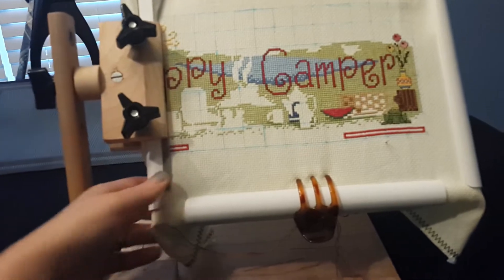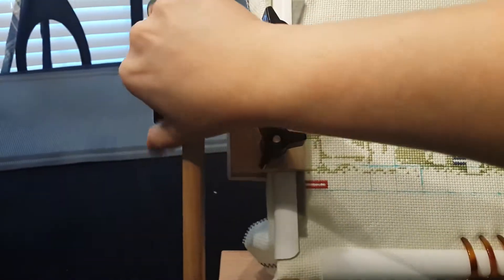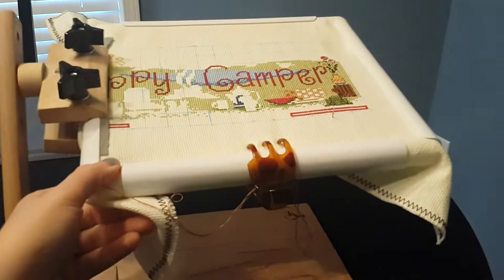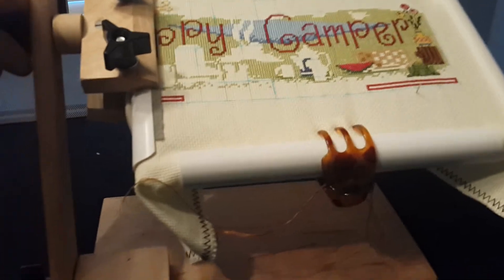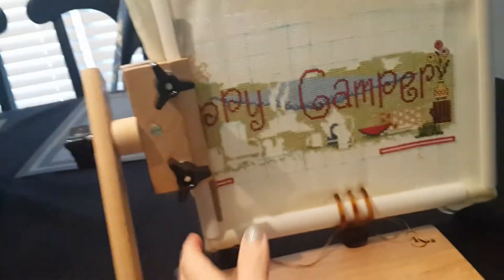So this is what it looks like in use. I can kind of angle this however you want once this knob is loose — which I've got it torqued down pretty tight. You can also easily flip your work upside down to tie off your stitching. This does hold a lot firmer than this; I've got it loosened to where I can show you.